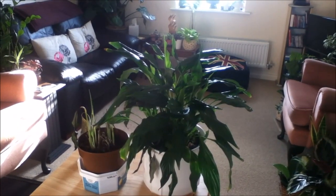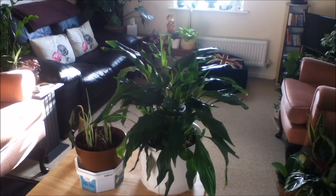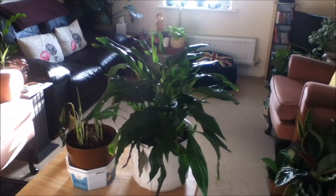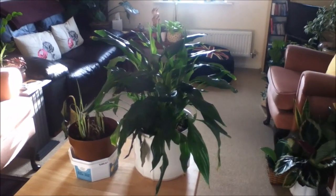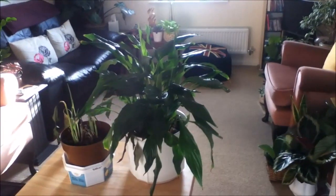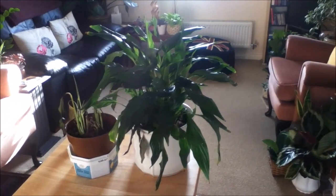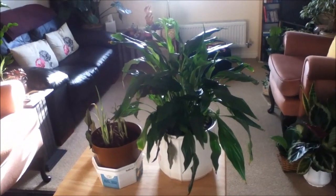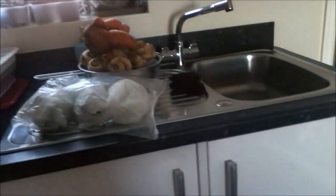Good afternoon everyone, it's Primrose here. Welcome to another plant video. Today I have some sick plants to share with you. This is a peace lily — I think it's severely nutrient deficient — but first, let's get into something else.